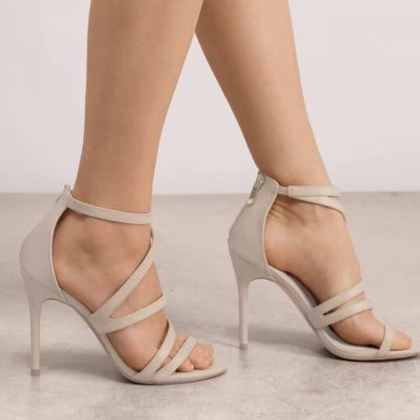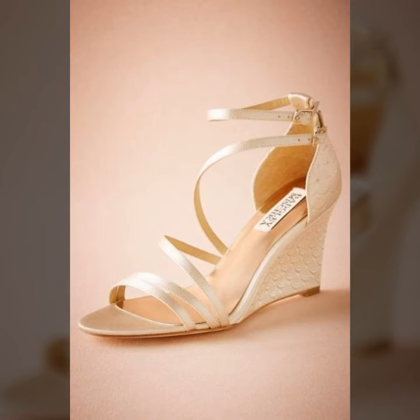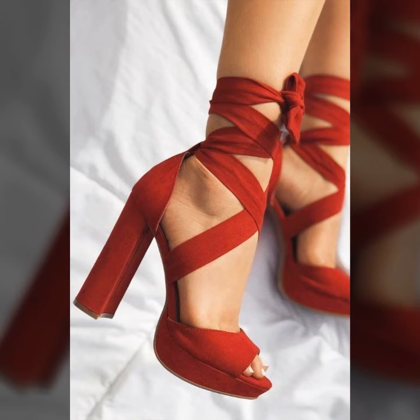You can see different designs and different styles of ankle strap heels shoes. All the designs are so beautiful — you can see different colors and different styles. These designs are the latest and I hope that this video will be very helpful for you.